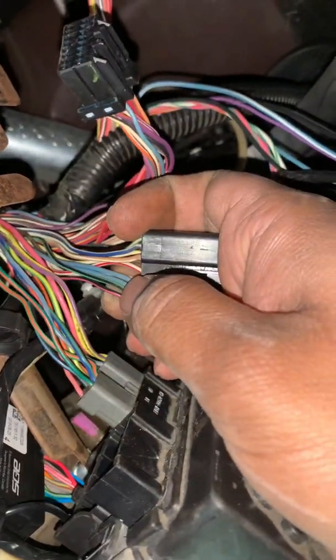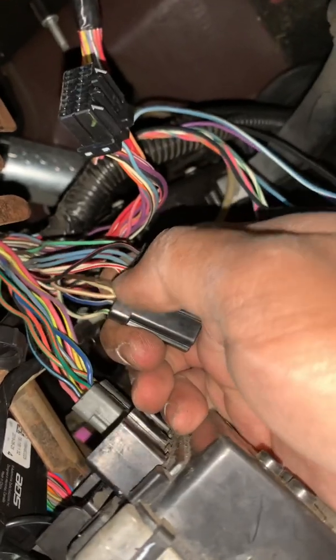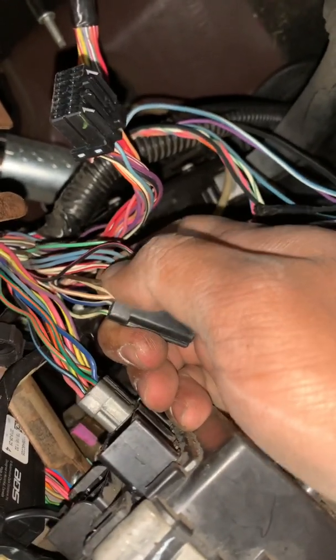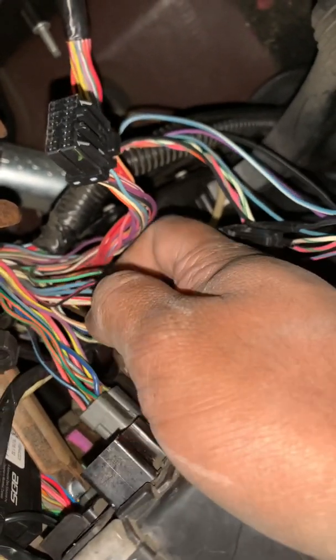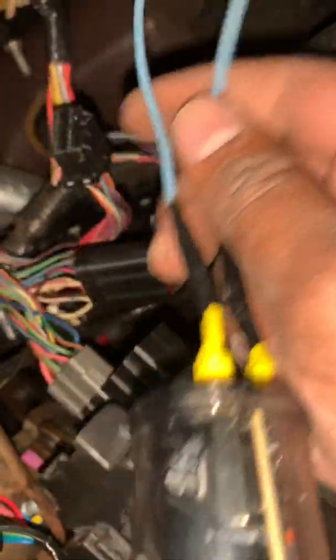The two blues on this side, we're cutting those. On the opposite side, diagonally right across from it, the two red and the whites — we're cutting those as well. We're using the blues on one of them, and the white and the red on the other one, and then I'm going to connect the ground to this bracket.